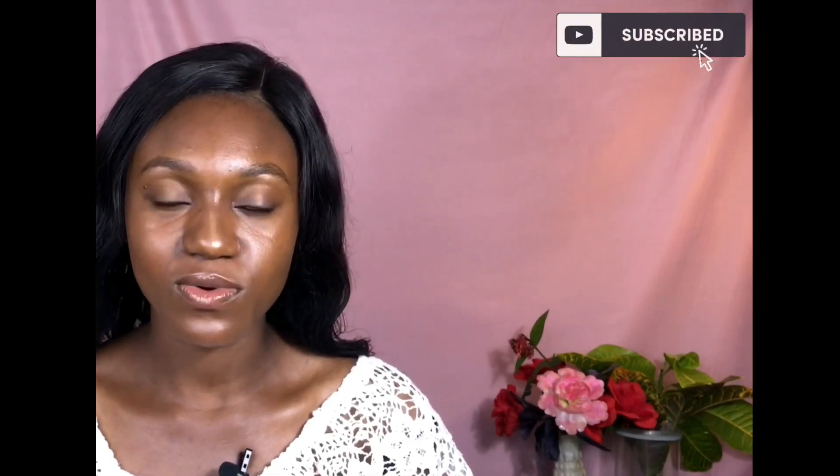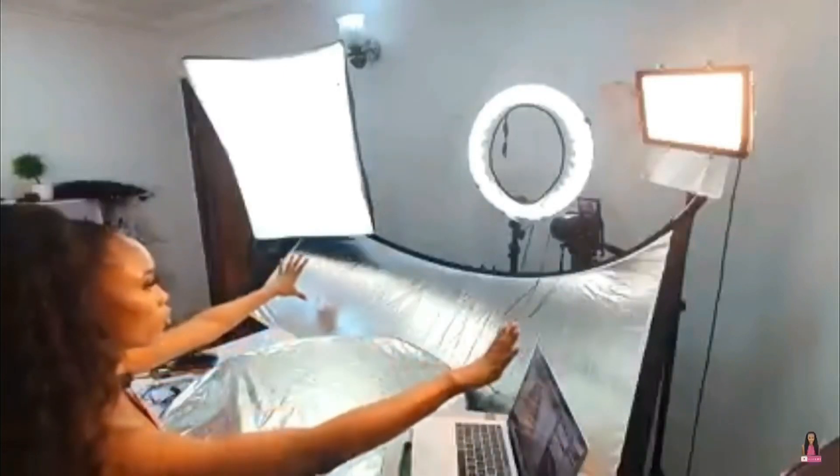I honestly did not think I'd be making my own mini studio at this point. I'm inspired by Deborah Bombs, and it's funny because her inspiration is also Killichi — I just love both of them. I have a tripod I use. If you don't have a tripod, just mount your phone or camera on a stable place where you can work with it.